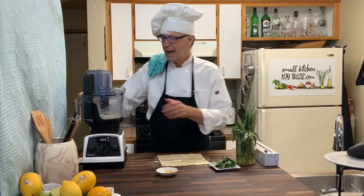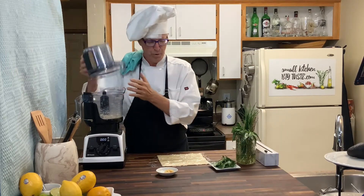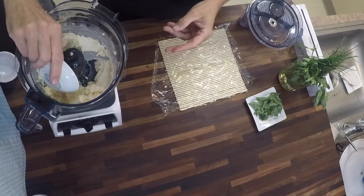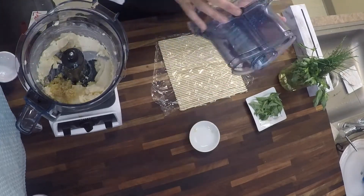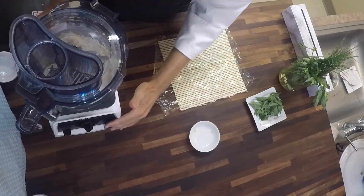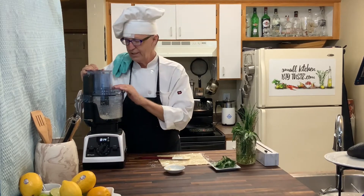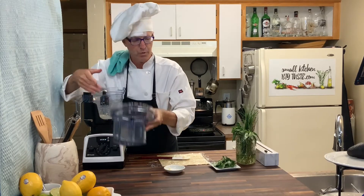I've got a half a pound of butter in the food processor and I'm going to add some garlic — this is a tablespoon and a half of garlic — and mix that into the butter. You could see the butter moving around the bowl, and that's what I was looking for.